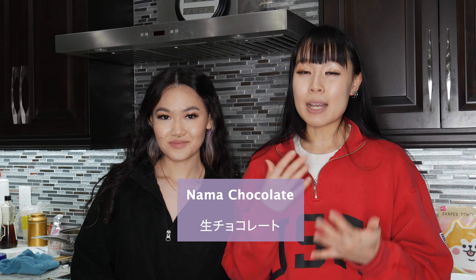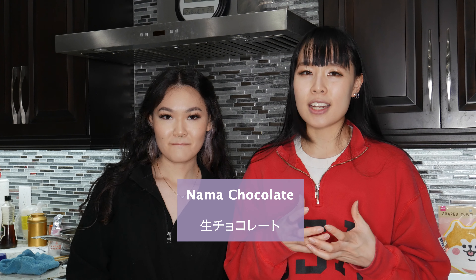Hi everyone, my name is Natalie and I'm Katrina, and welcome back to our channel. Today we're going to make some Nama Chocolato. Nama Chocolato is essentially a hardened ganache and it's really popular in Japan for giving as gifts. We're going to attempt to make them for some of our friends for the Christmas season.